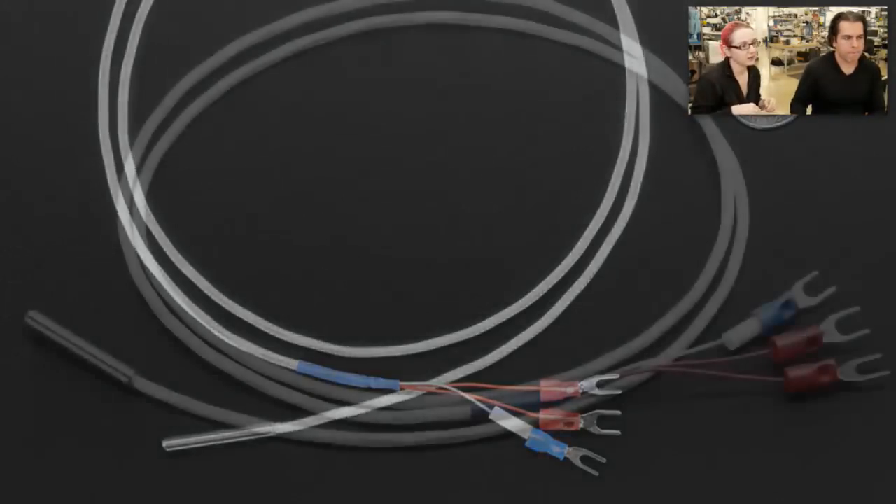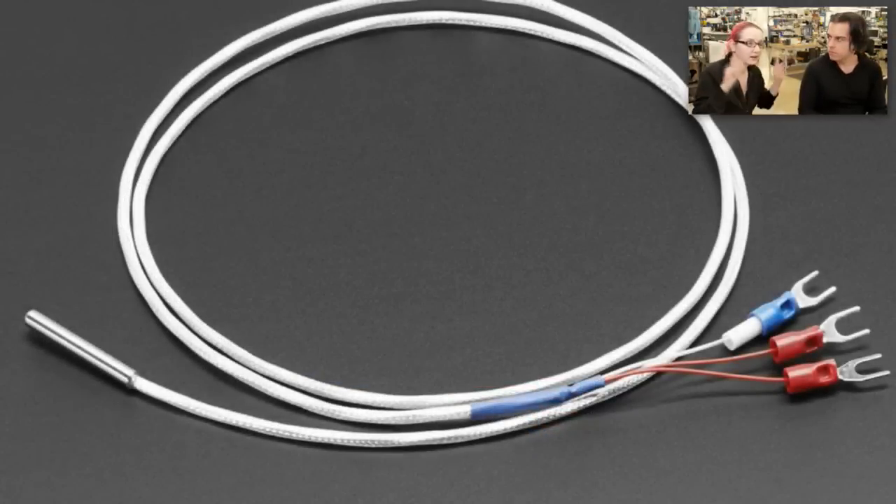This is a sensor that is a class A sensor, which means it's at least 1% accuracy or better — I can't remember off the top of my head exactly what class A is. It's either 1% or 0.1%.